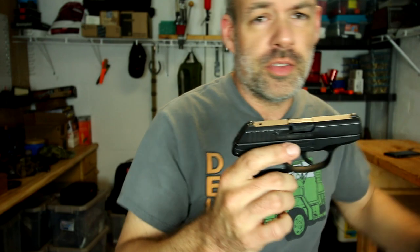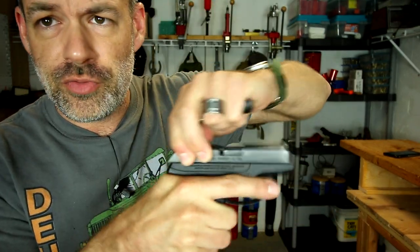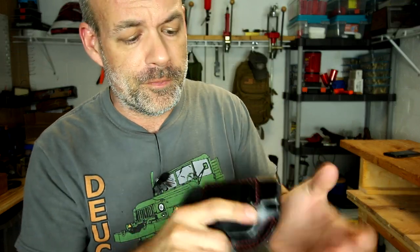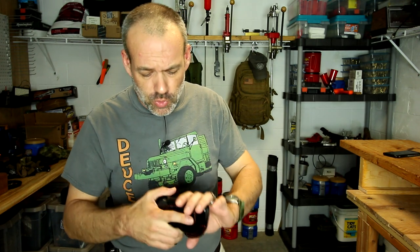A quick note for YouTube: all the firearms shown in today's video are completely free and clear of ammo and there is no ammo in this section of the bunker, so we are all nice and safe here. I normally don't tuck in my t-shirts but I did that for display purposes. I have been an active concealed carry person since the 90s — I got my first carry permit from Tennessee when they pretty much first started issuing them.